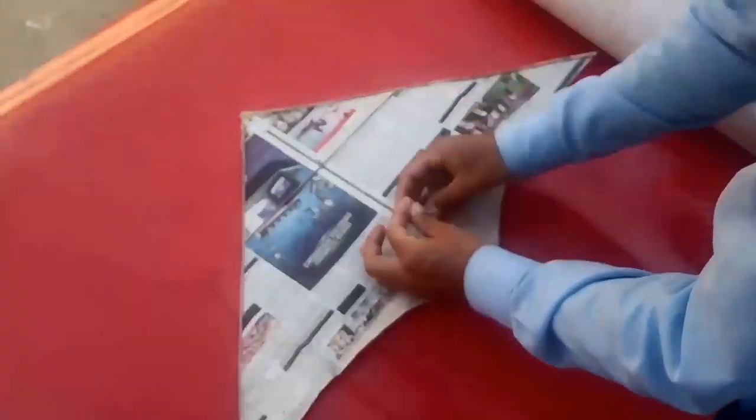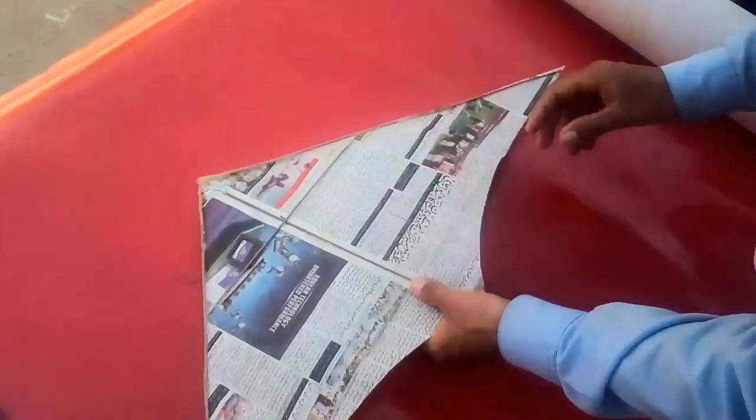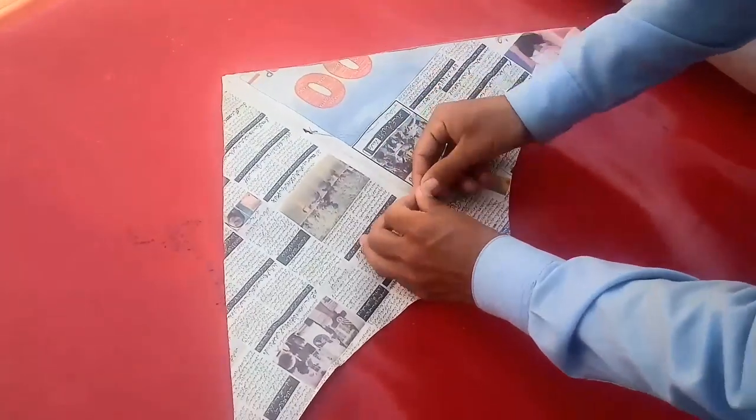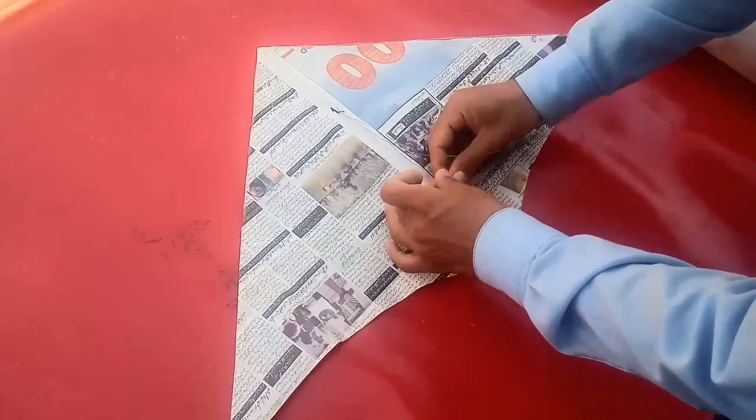We are crossing the thread through the newspaper holes, including through the thumb area, and threading along the sides of the walls from the center.